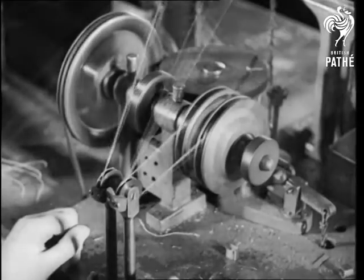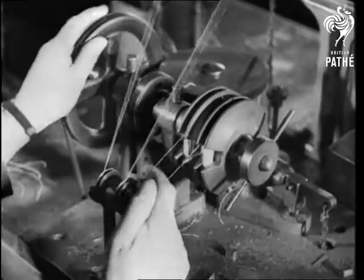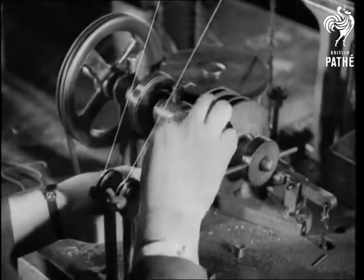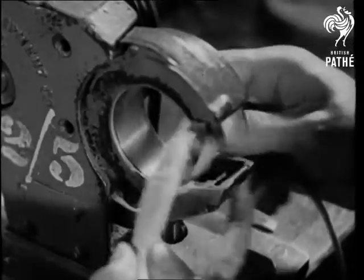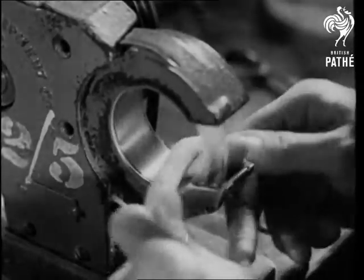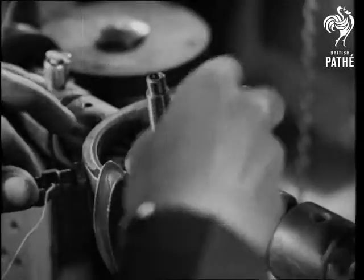There are 879 parts and 3,631 operations in its manufacture. Then the field coils for the motor are wound, and this apparatus, which would be more useful in a boys' school for binding up cut fingers, is actually taping the coils.